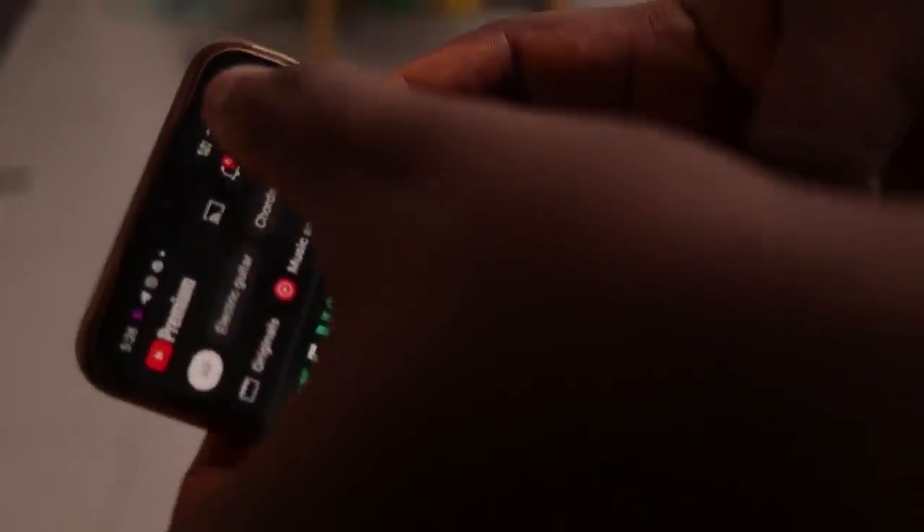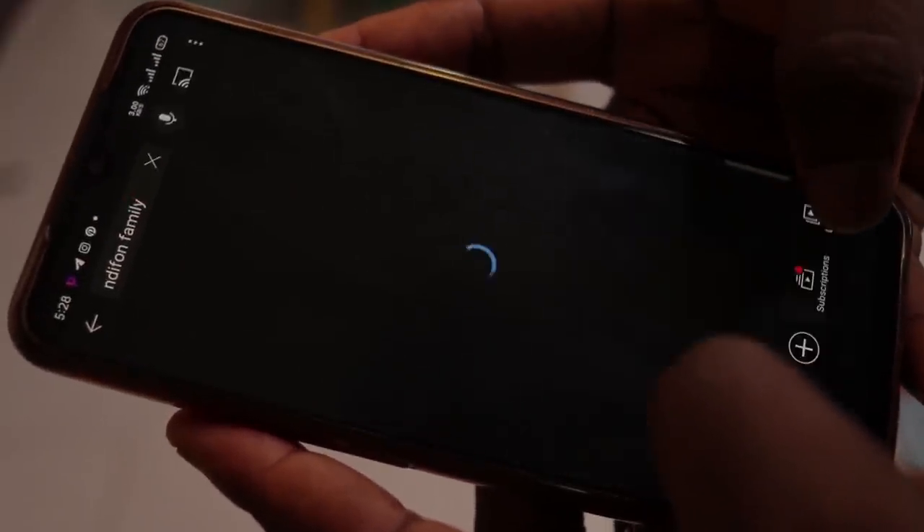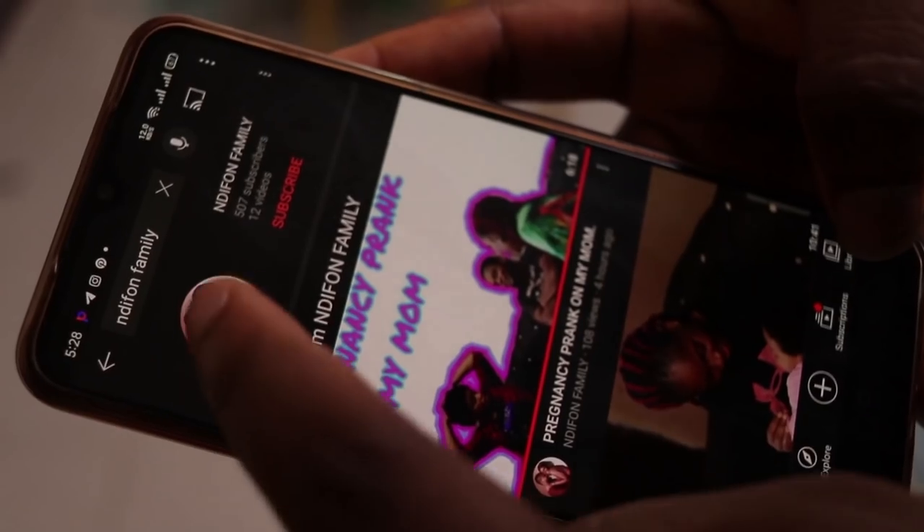If you'd love to see what my mom looks like, on my other channel, In the Fun Family, we dropped a video where we pranked my mom that my wife is pregnant again. If you'd love to see my mom's reaction, go to your search bar, look for In the Fun Family, and find our most recent video.